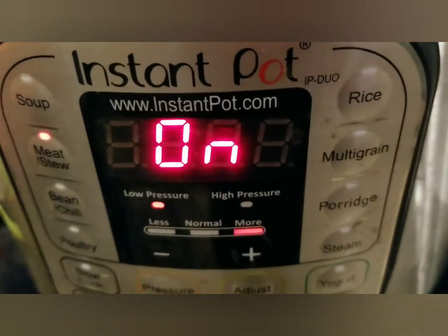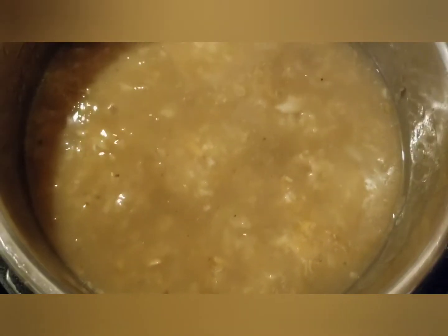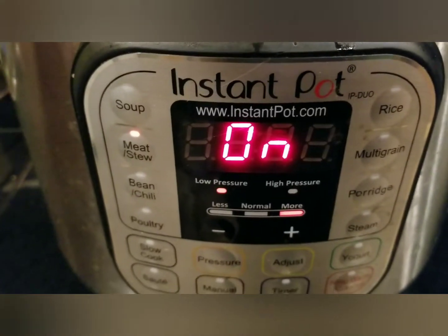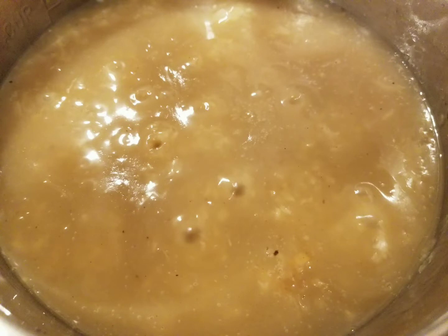And here's the finished beef tripe rice porridge. Serve hot. Thank you.